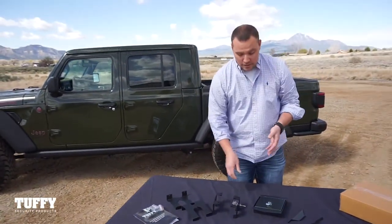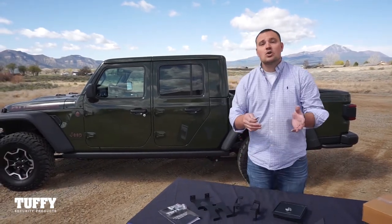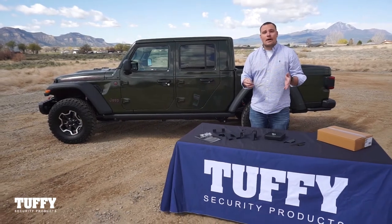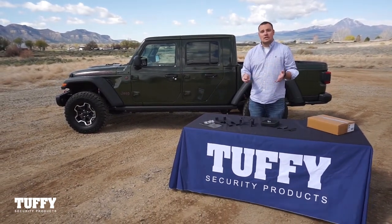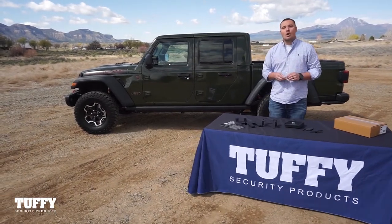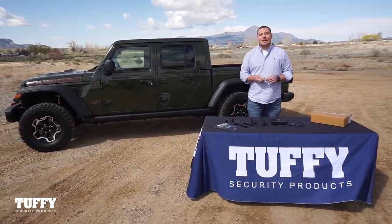Now that you've verified you have everything — including the keys and hardware with the installation instructions — you can get this installed. But in the worst case scenario that a part is missing, such as a bracket, please give Tuffy Security Products a call at 800-348-8339 or email us at sales@tuffyproducts.com and we'll get that expedited out for you.